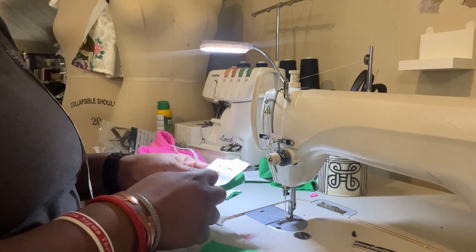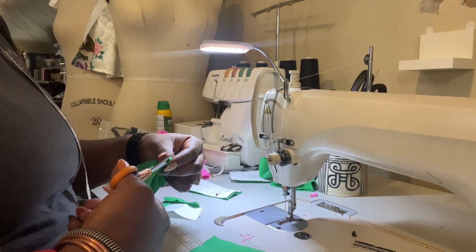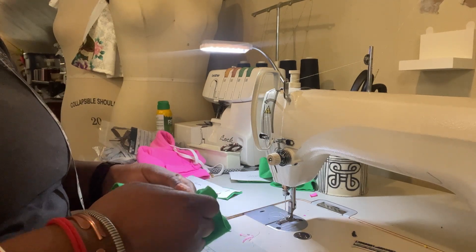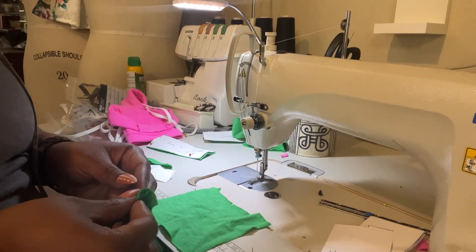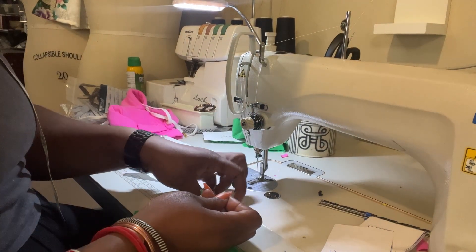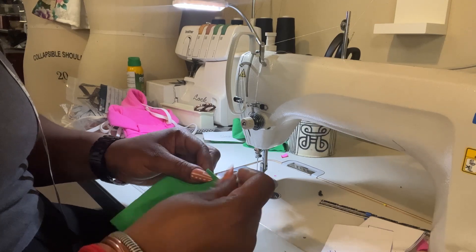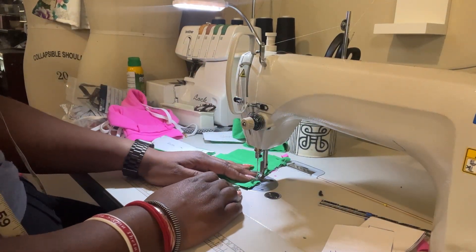Step one is to sew the shoulders together from the front and back pieces. I'm still working on getting the camera angle right — filming myself with my arm and all that is a work in progress. We're going to get our front and back pieces and just stitch them at the shoulders. This is a very small seam, and feel free to adjust the patterns as needed. You can make your shoulders longer, make it more of a drop shoulder — that's your business.